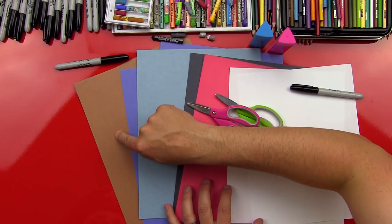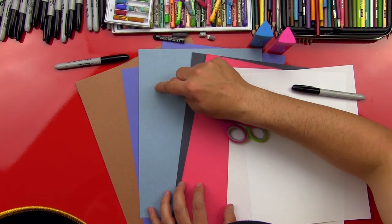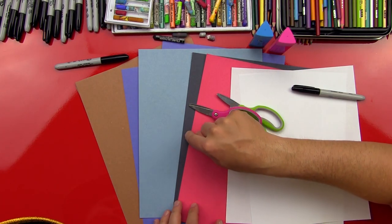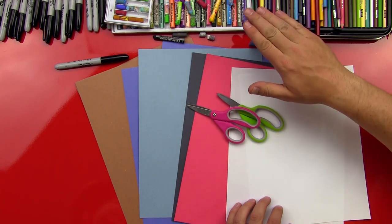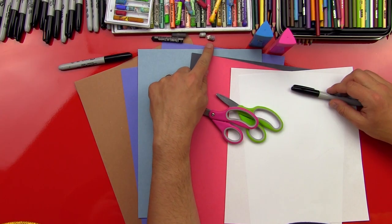So what colors do we have? Brown, blue — we have two different types of blue, a dark blue and a light blue. One's for the sky and the other is for the water. And if you only have one kind of blue, that's fine. And then we're going to use black, pink or red, and white. We have some scissors, glue sticks, and markers, and a black, gray, and white oil pastel.